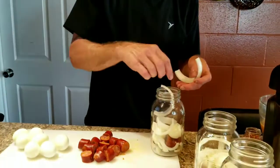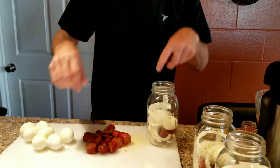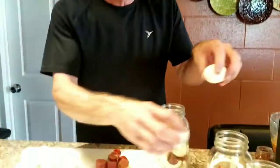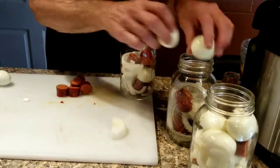Alright y'all, check this out. I made some pickled eggs with sausage. I'm putting some onions in there like that. These sausages — what did I say the name of these were? I can't remember. I'll post a recipe. Little Guinea? What was it?